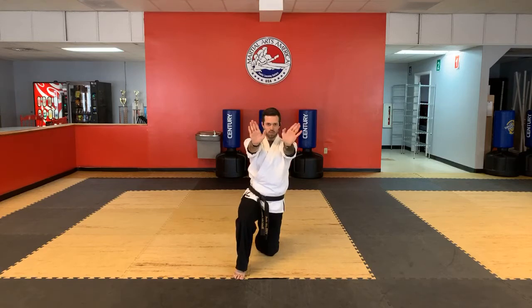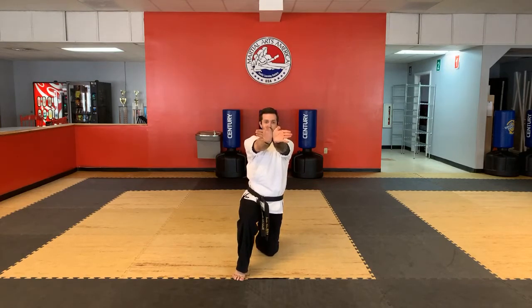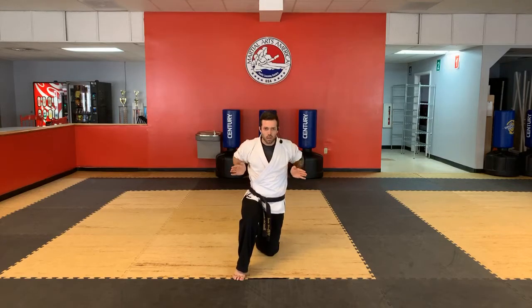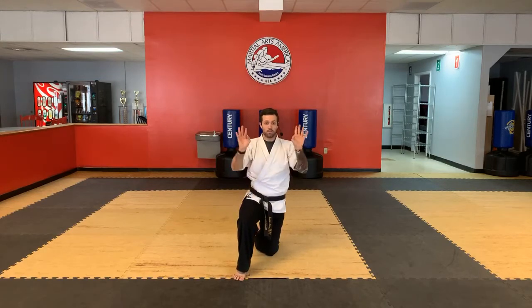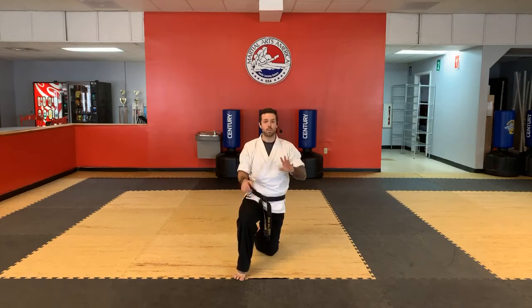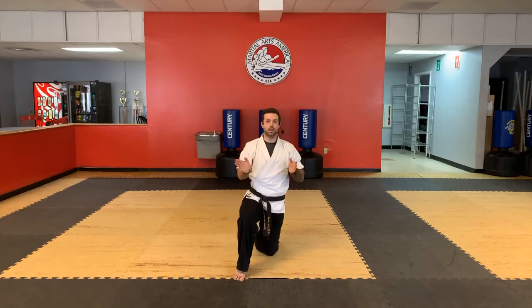This is called — repeat after me — double palm heel strike. Double means both. Palm heel strike — this is with these parts here. This is your hand, this is your palm, this is the heel of your palm. So this is what you're hitting with right here — the little pad part. It's a double palm heel strike, so you're using both of them, both palm heels, striking forward. You have to really pull those fingers back nice and strong. Let's walk through our form again — step back, hands up.